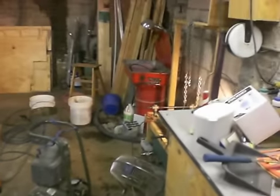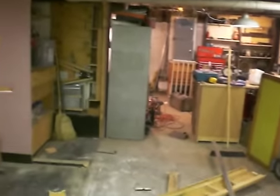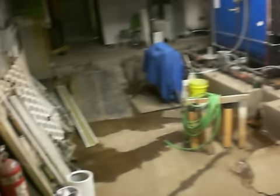I just got done making a video of my electrolysis tank, which is for rust removal. And I thought while I'm in the middle of making videos, I might as well show everybody my shop here. The shop's in the middle of being rebuilt. Here's the door to leave. I'm in the boiler room of a big 10-story building down in the basement.